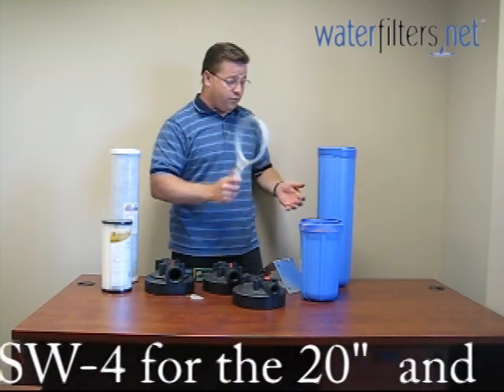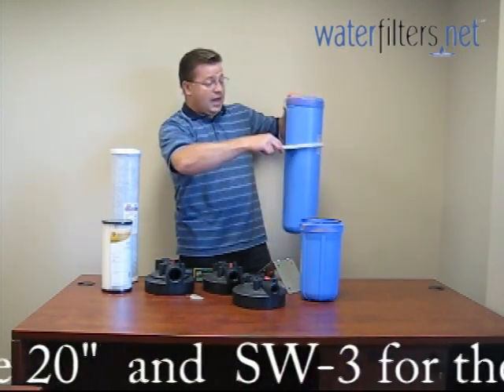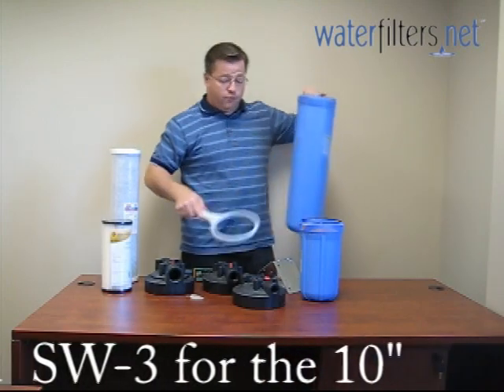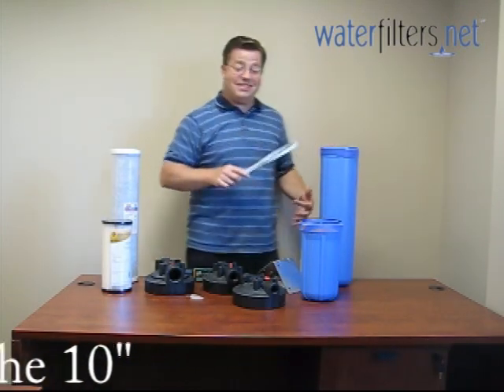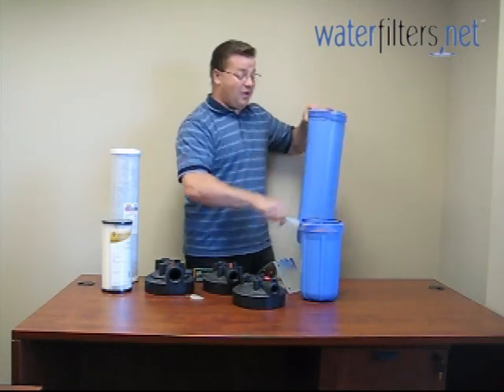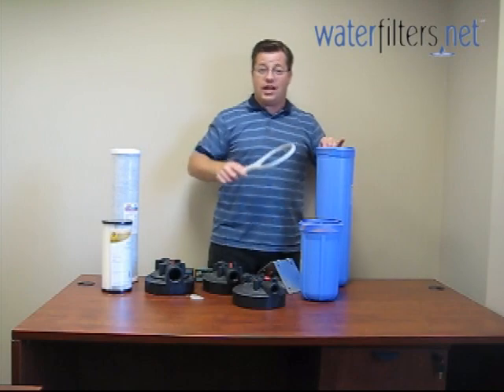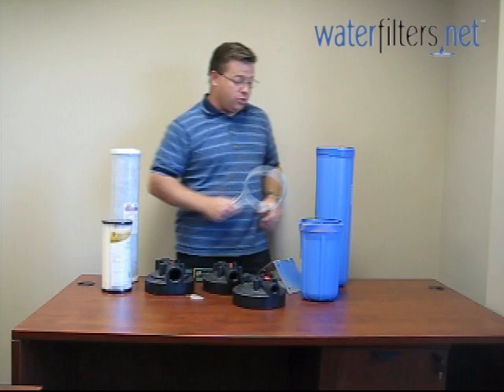This is the SW4, and it fits both of these sumps. You would slide it up on here and use it to remove the sump from the cap. Don't ever use this to tighten, because over-tightening will mash the O-ring and then you're going to have leaks. Hand tight only — use the wrench only to loosen.